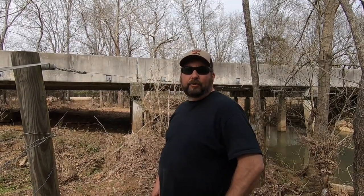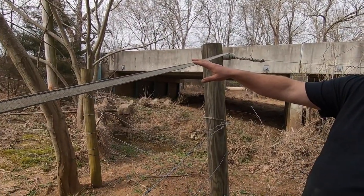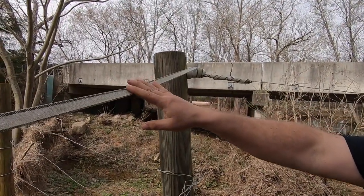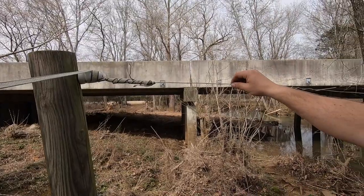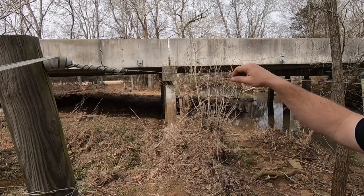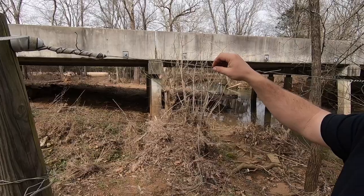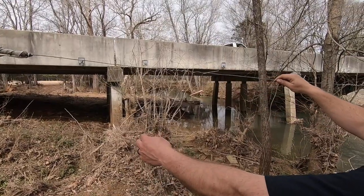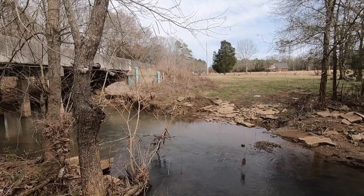Down here at the actual creek crossing, we run from the solar charger down here with poly tape — you could use any kind of electrical wire, but we chose poly tape. Right here is where it connects to the creek crossing itself. We used aluminum wire and I'd highly recommend it because it has less sag, it won't rust — it'll oxidize but it won't rust — and it'll last longer. We run it all the way across the creek with insulators, just like you'd run a fence anywhere.